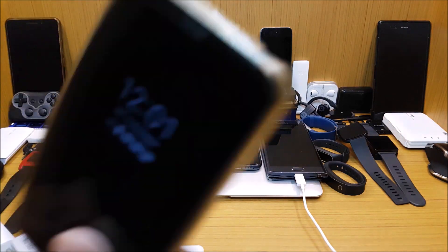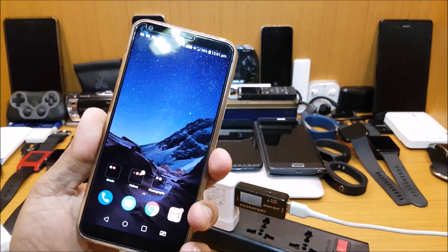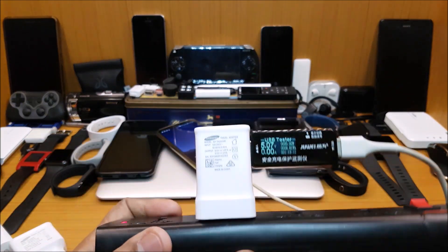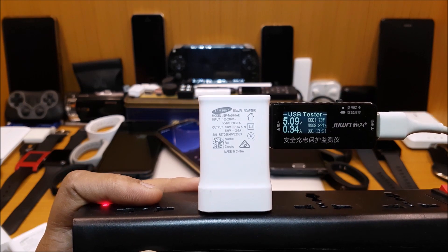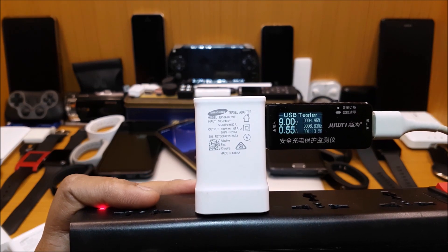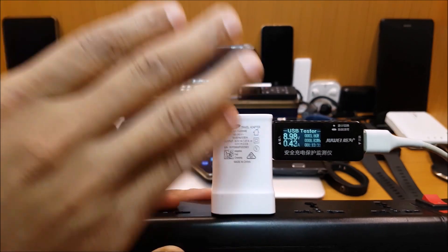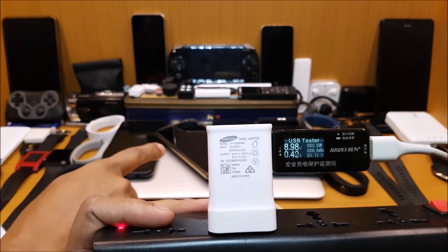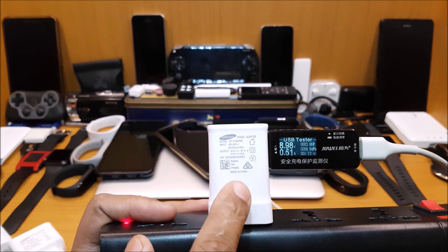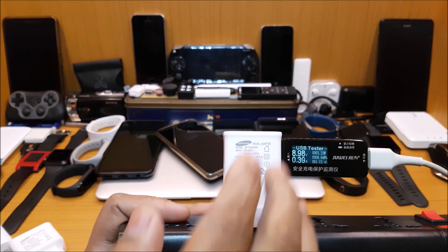I've connected the LG G6 and you will see that the power actually jumps. This explains that it does not matter if you have a charger that came with the LG or not — you can use any 15-watt charger, whether it's the Samsung one or the LG one or whichever it is, to charge any compatible phone.